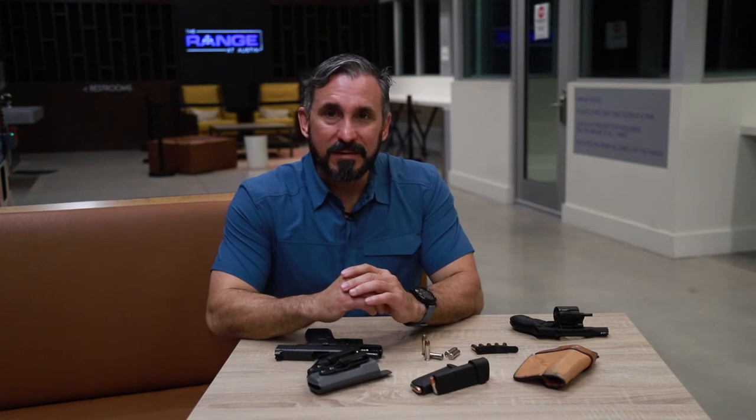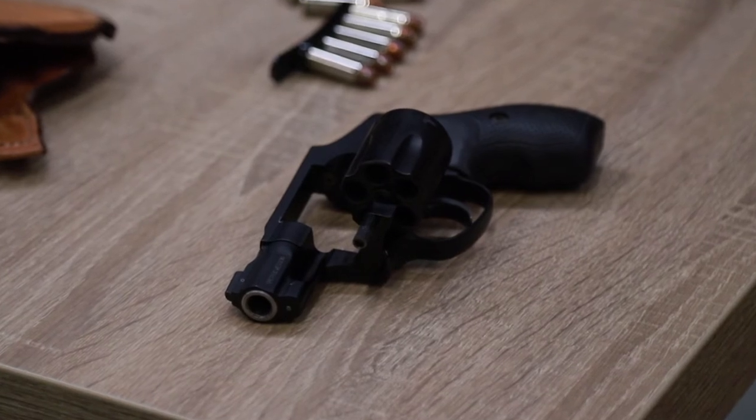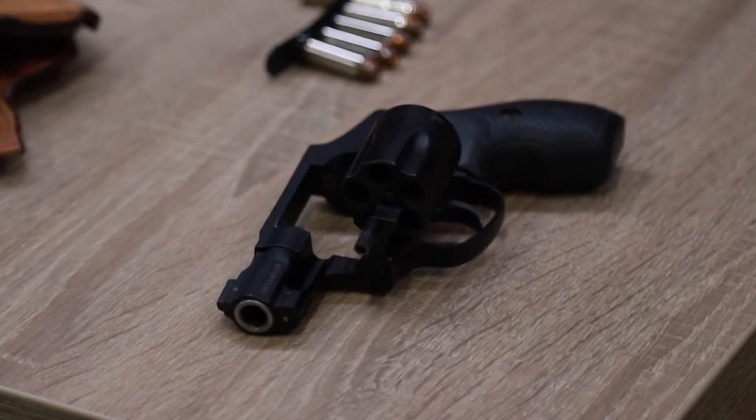Hi, I'm Jeff Gonzalez here at The Range at Austin. Today I'd like to talk to you about backup guns — a question I get asked fairly often in my classes. A backup gun is a small caliber, small frame firearm that you carry most likely unconventionally.